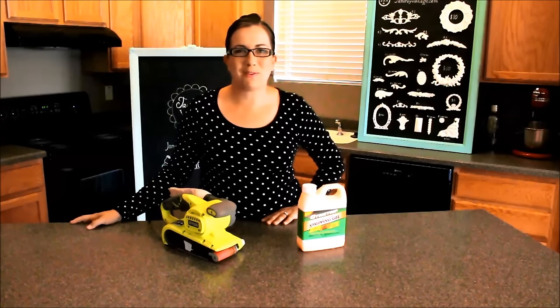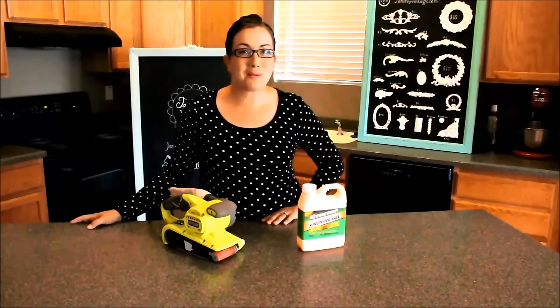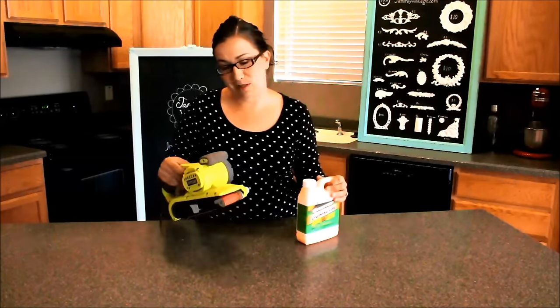Hi, Jamie Rae from Jamie Rae Vintage here today. Today we're going to talk about one of the dilemmas in the painting world: do I strip it or do I sand it?